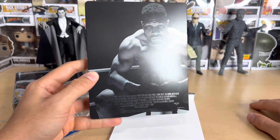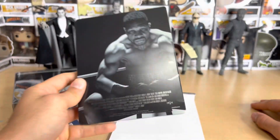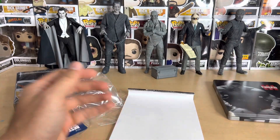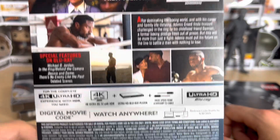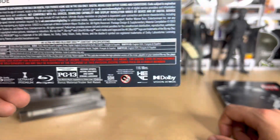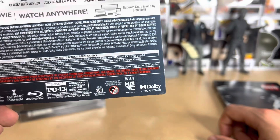On the back we've got Dame — Jonathan Majors, everyone's favorite person in the world right now. Hopefully he is innocent because I'm a big fan of his and hopefully none of that is true. There's the sticker, and then some features listed on the back. I was really hoping for a commentary by Michael B. Jordan but maybe it's in there and just not listed. It has Dolby Vision and Atmos — this is a visually stunning movie so I can't wait to check it out again.